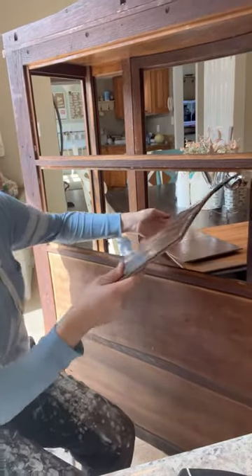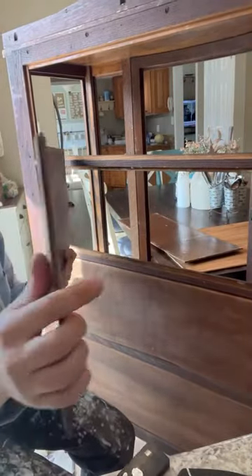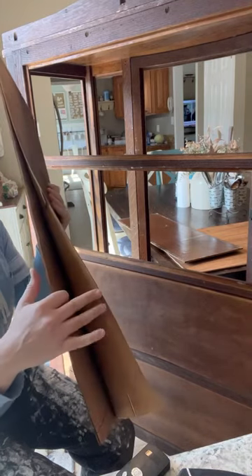Let me see if I can show you. See how warped it is, how it's just peeling, flaking.